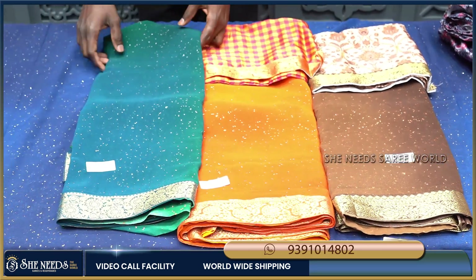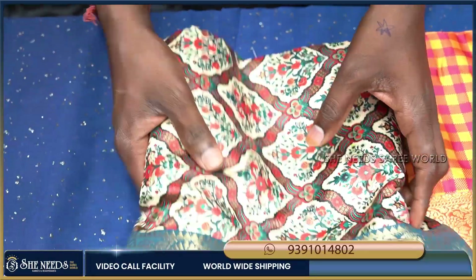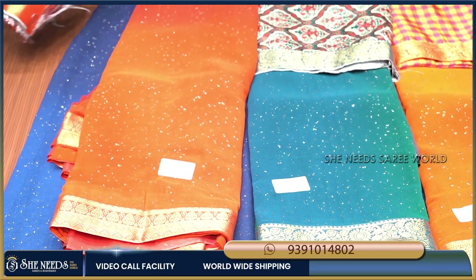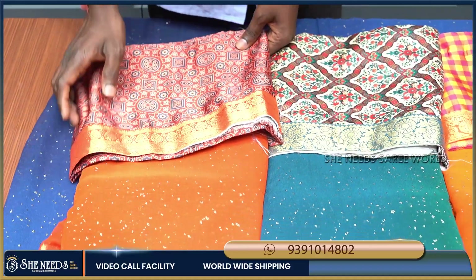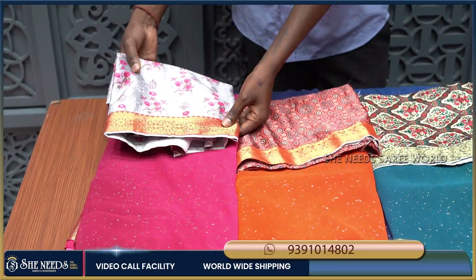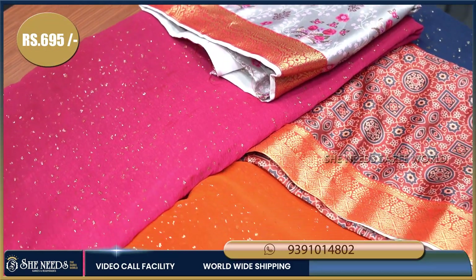Wow! This color is a very good combination with a great blouse. The color looks very good. The material quality is quite good and it is lightweight. Different color combinations with different blouse designs are available. This is a great highlight with pink flowers for 695 rupees — very reasonable for the price and quality.